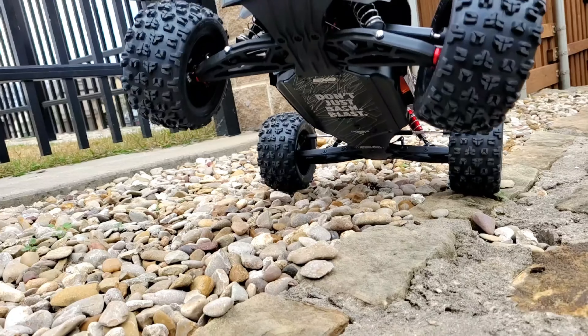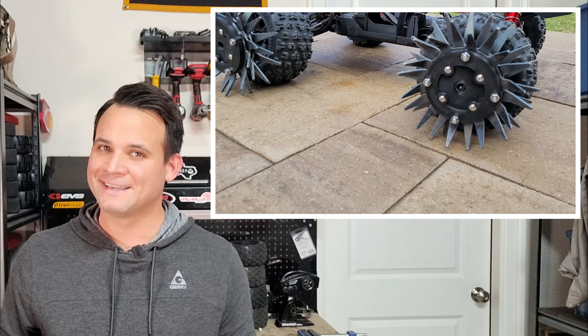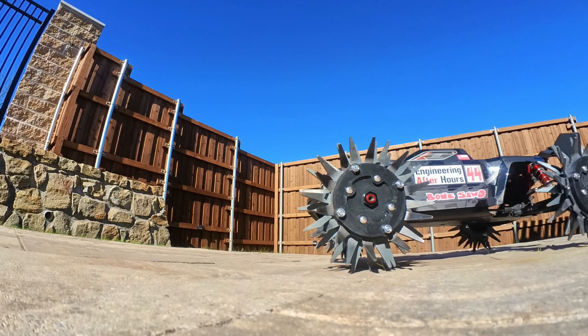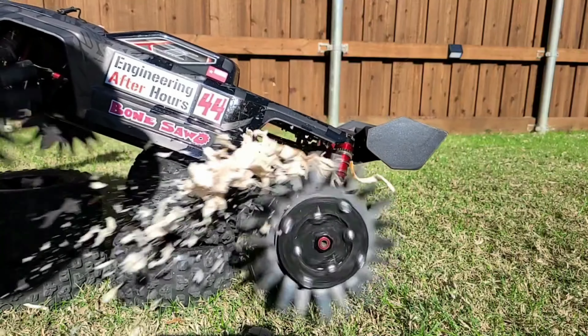Today we are going to experiment with Reaper wheels on a Creighton EXB. I'm positive this is not a smart idea but I really need to know what happens. There are two main things I want to study today: number one is how do they actually perform and can they be useful in the real world, and number two is just how dangerous are these things?